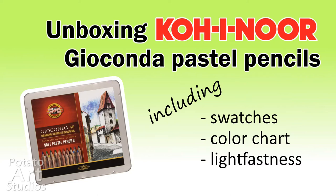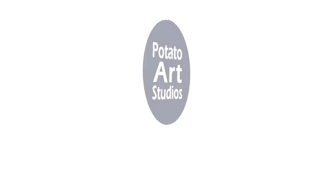Hi fellow artists, my name is Lauren. I am the artist behind Potato Art Studios, and in today's video we'll be unboxing a complete set of 48 pastel pencils from the brand Koh-i-Noor. So if you're interested in seeing how my order arrived and what the pencils look like, just keep on watching.